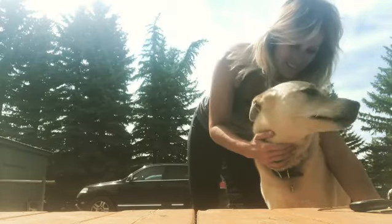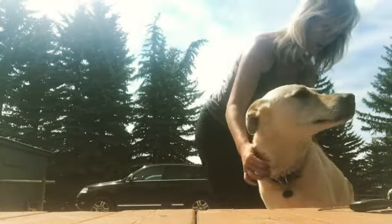Dog squatting challenge. I'm gonna squat my dog. My dog here, he's a good boy. He only weighs 90 pounds — he's not even heavy. He's gangly and I don't know if I should do like a front squat or a back squat.